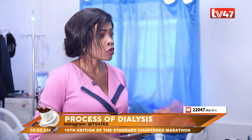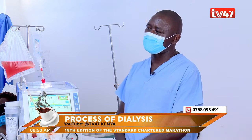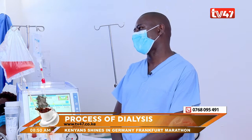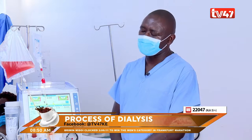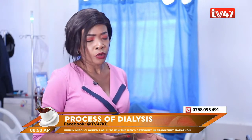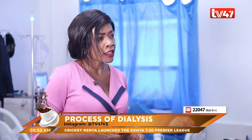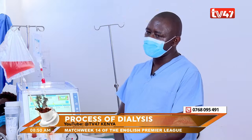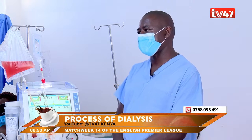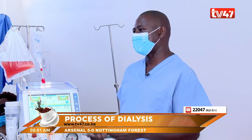Are there instances where dialysis would not be recommended — say, for pregnant women? No. As long as the kidneys are not doing well, dialysis should be done, because if you don't do it you are going to lose that patient. High urea, creatinine, and potassium levels are very dangerous. Before we resort to dialysis, we usually manage what we call slow progression — we use drugs, nutrition, and follow-up. We go to dialysis only when it is unavoidable.